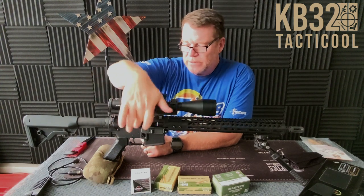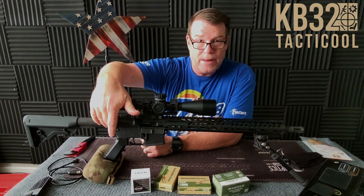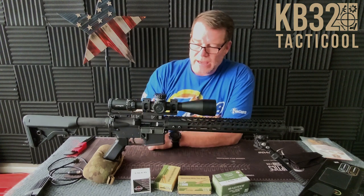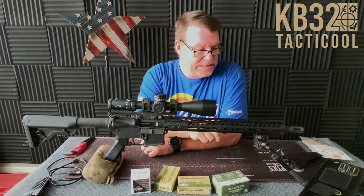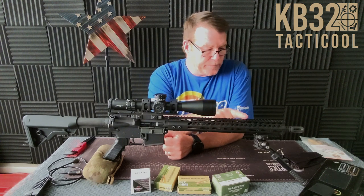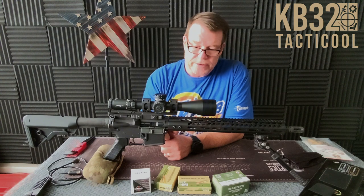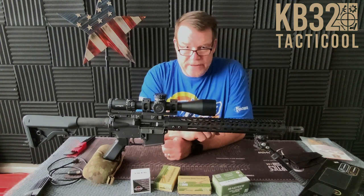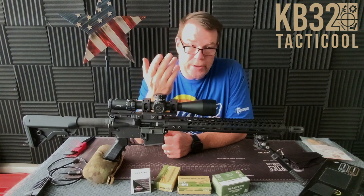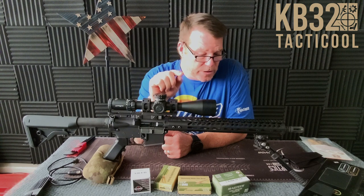The stripped upper receiver is actually from Wilson Combat — I got those on a deal a long time ago from Optics Planet. Anderson lower and Gun Tech handguards are great economical options — I love them, and they have a good barrel nut. I'm a Yankee Hill fan, so all my gas blocks are Yankee Hill unless it's adjustable, which would be a Superlative. This rifle has a mid-length gas system.